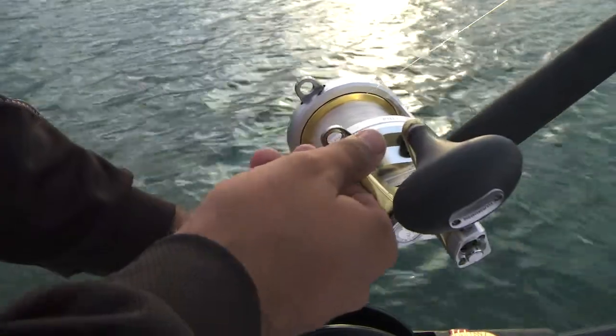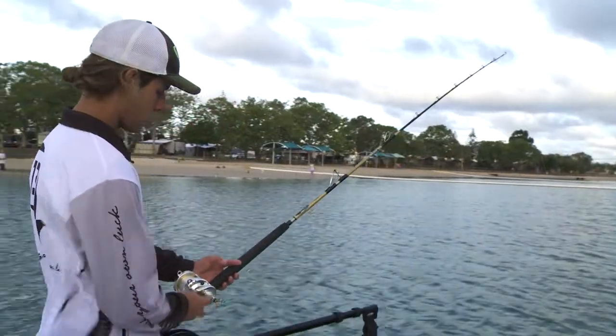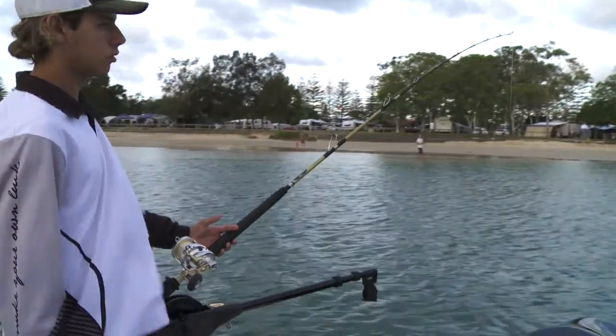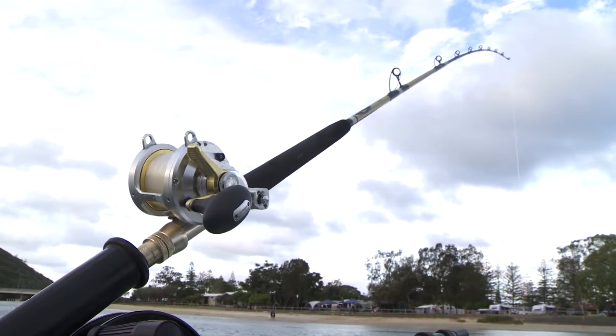Once you've locked the reel in place, wind up the slack until you've got a nice tension on the tip of the rod and away you go, ready for action.